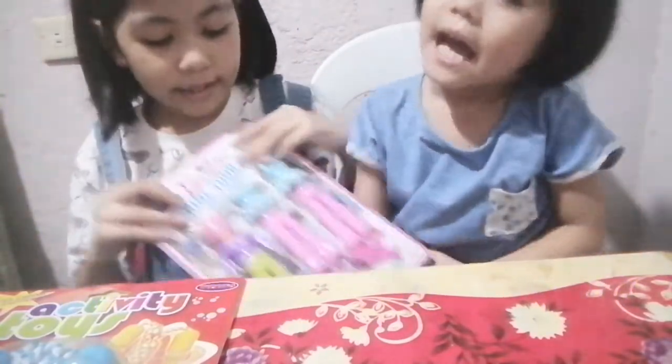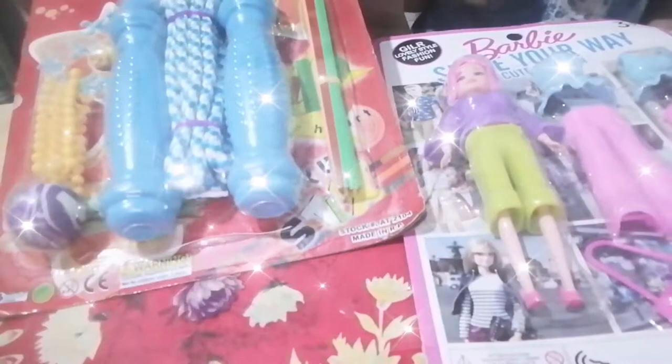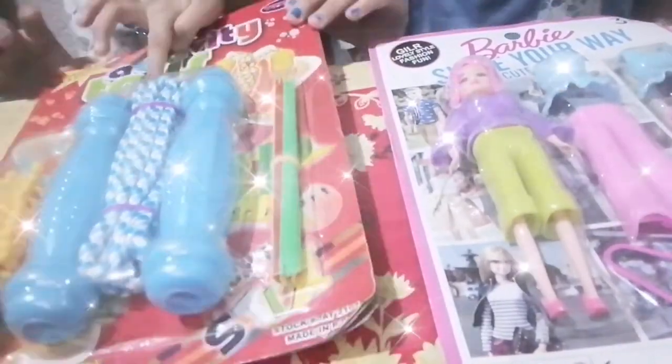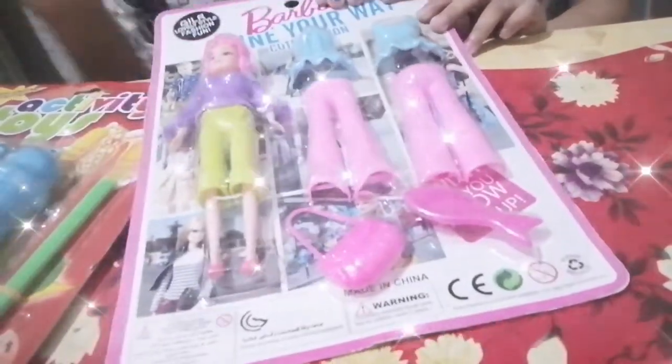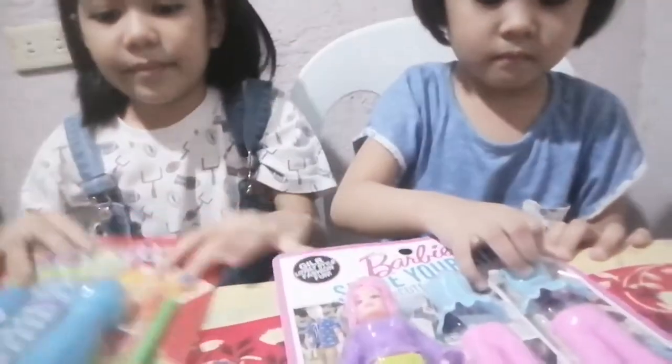Hi guys, welcome back to my channel. I'm Jade and this is my little sister Eden Marie. Look at our brand new toys! Mine is a doll with some activity toys, and my sister's is a Barbie — with some clothes of course. Let's try to open them now.